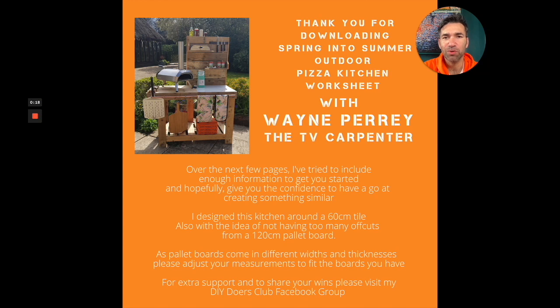Hello and thank you for downloading this worksheet on how to build the outdoor pizza kitchen with me, Wayne Perry, the TV carpenter. I normally just do worksheets for these downloads, and I realized that if you could hear me talk and I could explain some of my workings, it might help you create something similar to this pizza kitchen.